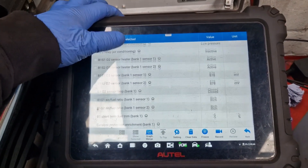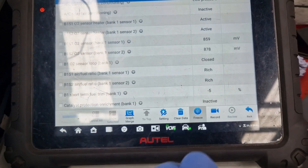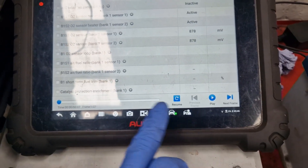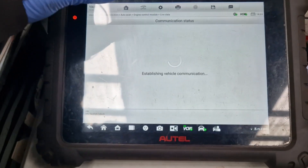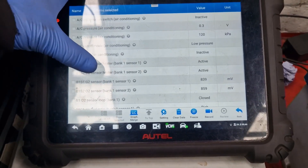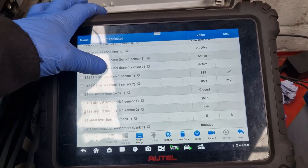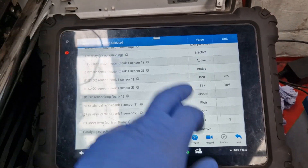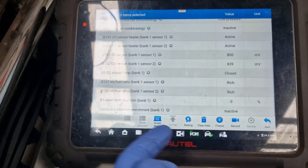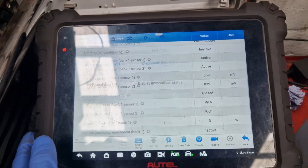Aircon, sensors. Right, this is fuel trim - so it is telling us it's running a bit rich. Minus six on the fuel trim. Interesting.